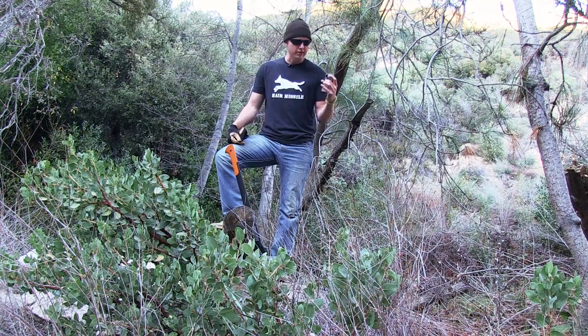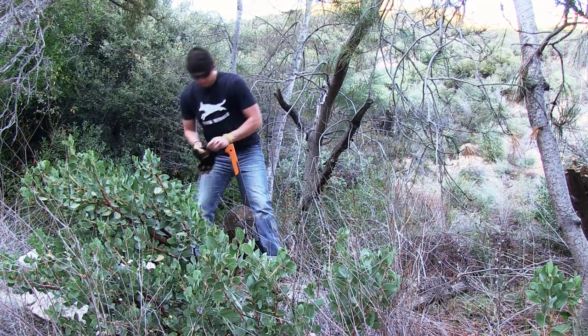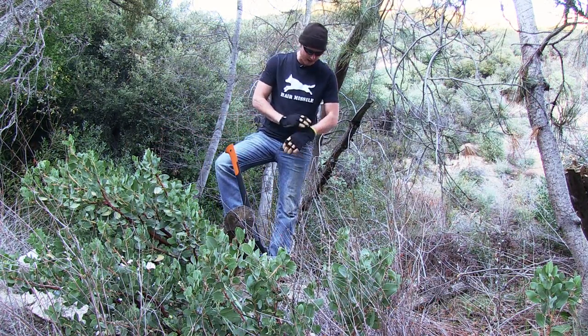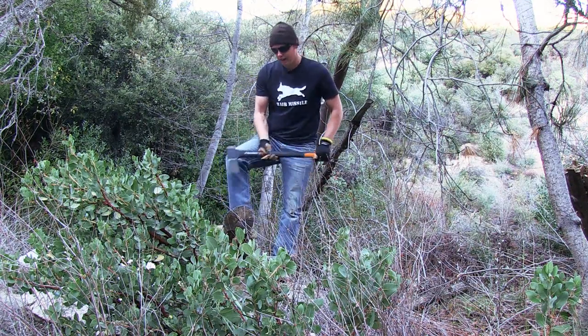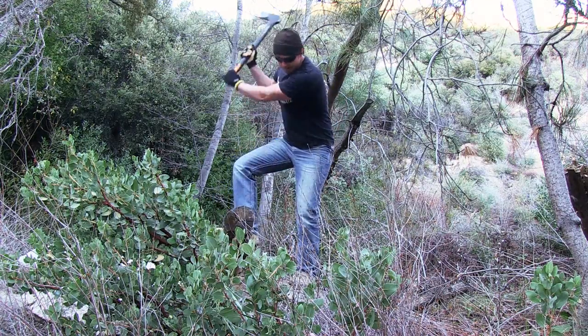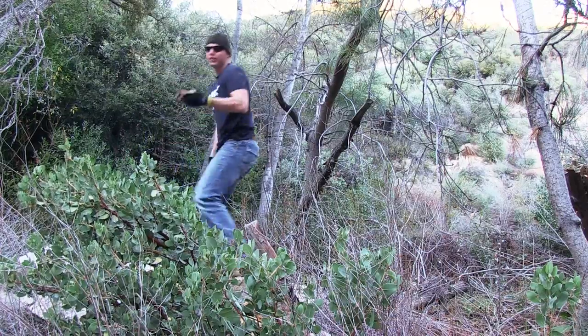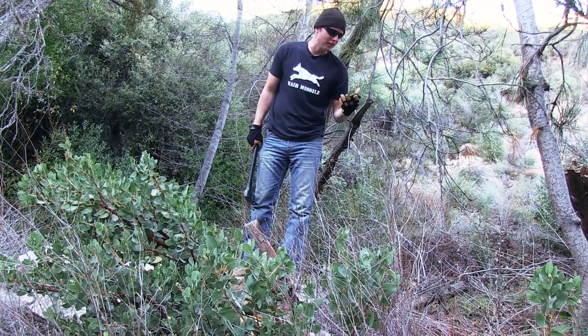I'm gonna start the stopwatch right now. It's been raining a lot so this is probably the most dry wood I can find out here. It's long enough where I can chop with this and be able to get the pocket chainsaw on it. 30 seconds — that's how long it took me.